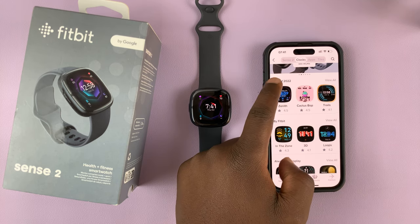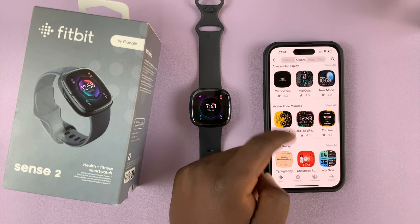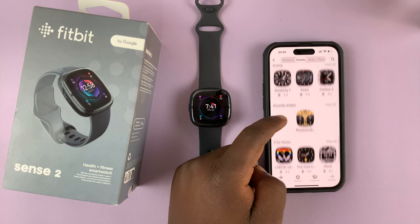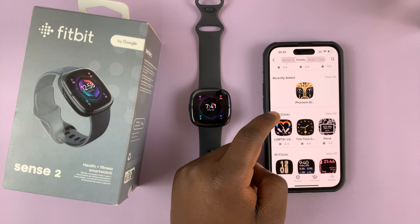There's a category here for best of 2022. Some are good for always-on display if you have that enabled. If you scroll down, you can actually find some free ones — it says free clocks.